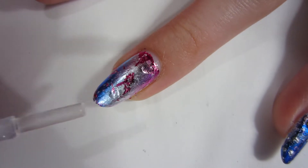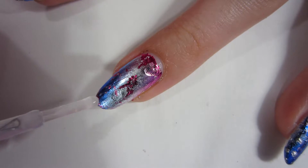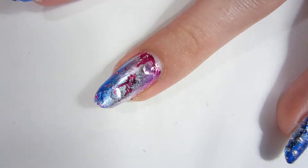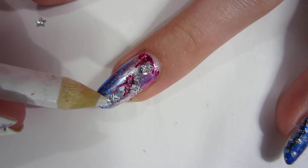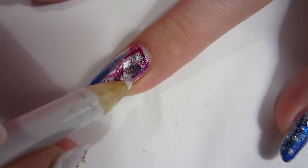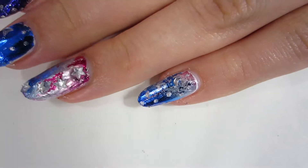For my ring finger I'm gonna put a couple dabs of the same strengthening top coat and I'm just gonna put stars on it — just like the moon and the stars on a summer night. I think I'm really happy with the way this turned out. Foil is so fun to do, guys — you need to try doing foil! If you've already tried it, do you like it?